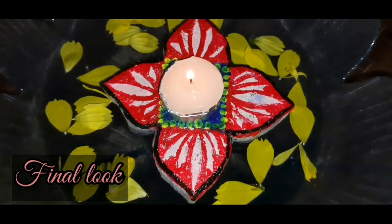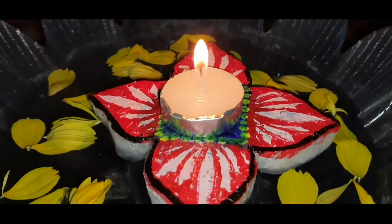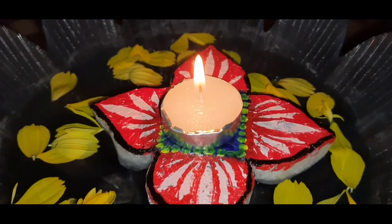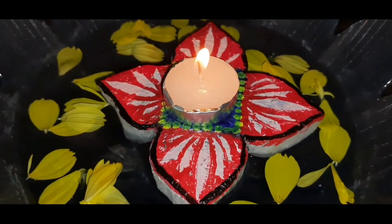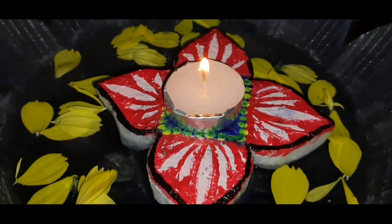It's done! This is the final look. This Diwali you can also make this beautiful stand and decorate your house and add charm to it. That's all for today's video — we'll be back again with another colorful video.